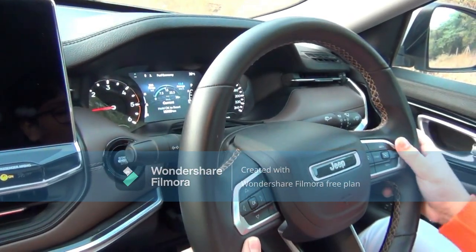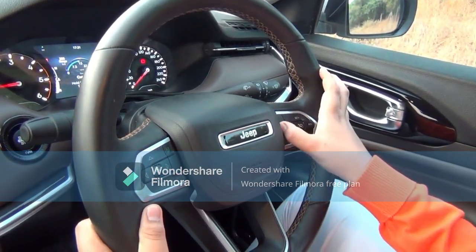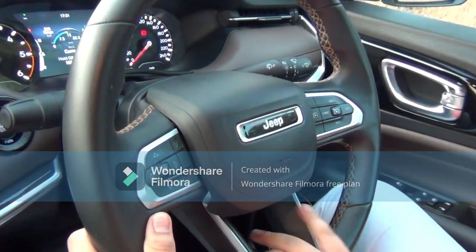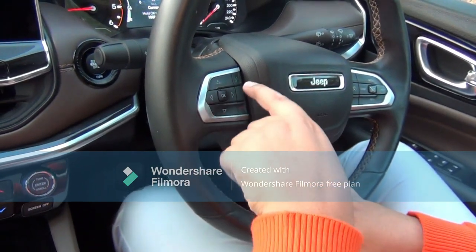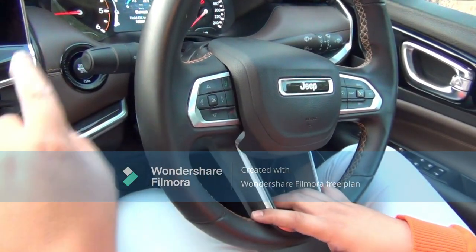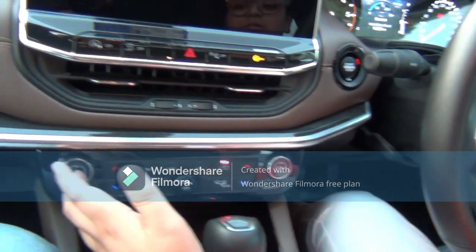From the steering controls, we can also use the cruise control and hold function. There is also calling control and infotainment screen control from here.